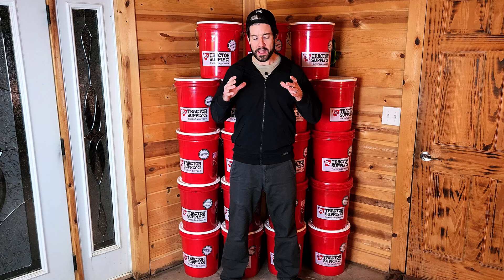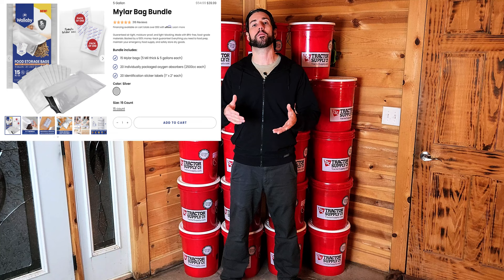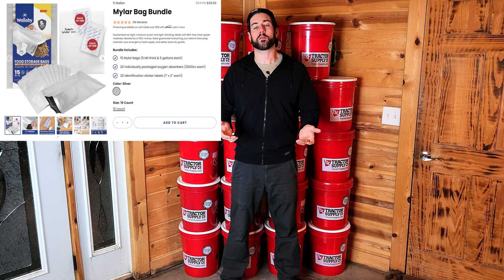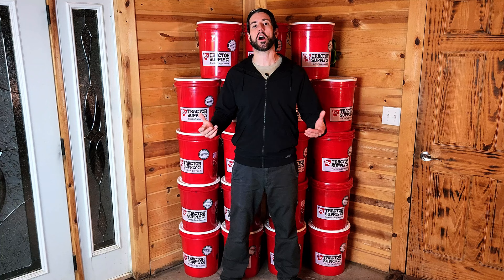In order to seal everything up and store it away for the long-term — up to 25 years or even longer — you want to seal it in Mylar bags. Wallaby Goods has some really good five-gallon Mylar kits; there are links in the description and in the pinned comment. Each kit gives you the Mylar bags, oxygen absorbers, labels, and the bags are Ziploc, which is really nice. One kit costs $40, but those kits only come with 15 bags, so you would either need two kits or supplement one kit with additional bags from somewhere like Amazon. If you get two kits from Wallaby Goods, that's going to be $80.